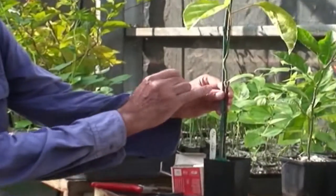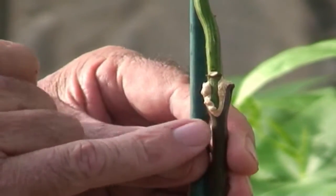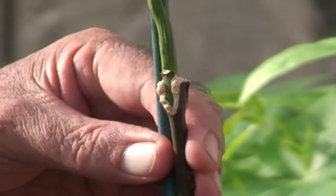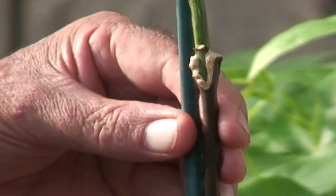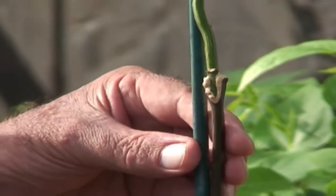We'd leave that plant in a sheltered position out of the wind with some gentle misting for about two weeks. This is one of the grafts that was done about four or five weeks ago. You can see here where the graft union has calloused over and taken quite well. That plant there is ready to be planted in the field.